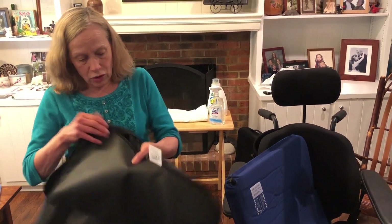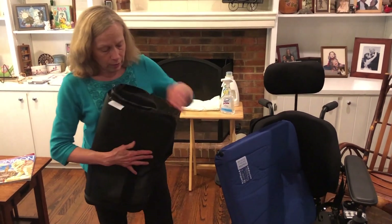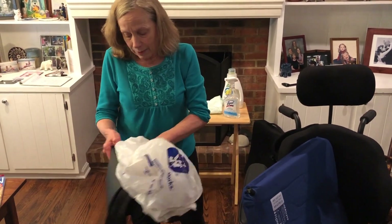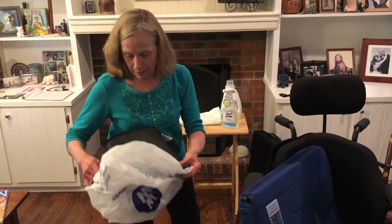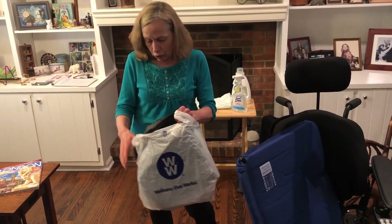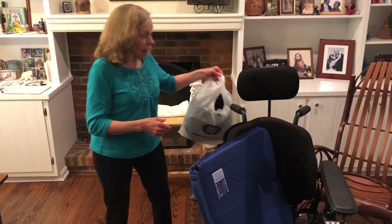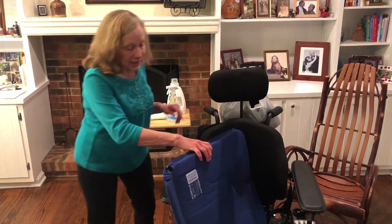The cushion cover is off and it's wet. If you're at the day program, I recommend folding it up and placing it inside Elizabeth's book bag — hopefully in a plastic bag — to send back to the apartment. You need to alert the house manager at the apartment that it's coming back and needs to be laundered. In the meantime, hang it somewhere on the back of Elizabeth's chair.